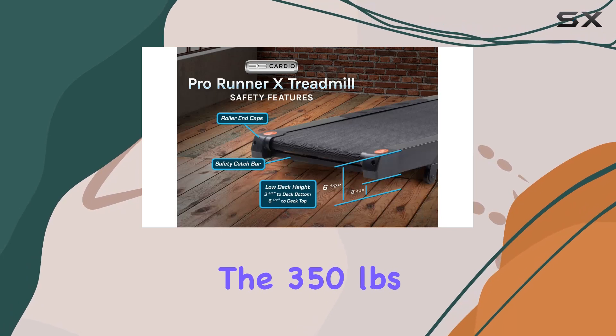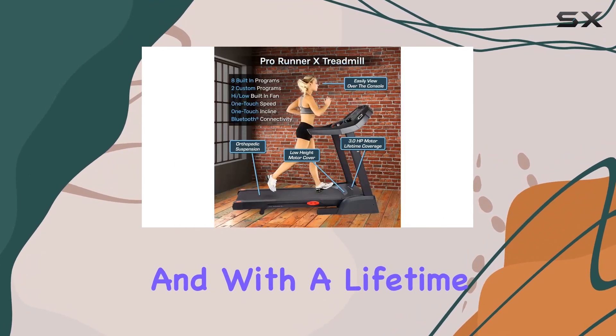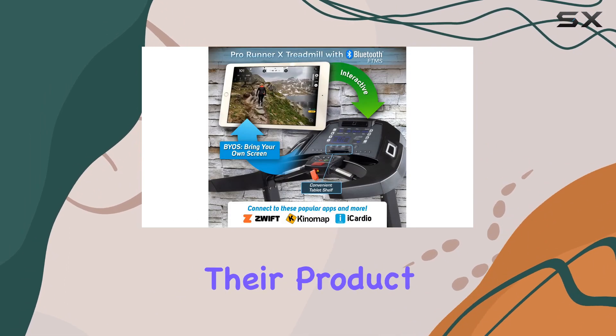The 350-pound maximum user weight capacity speaks volumes about its durability. And with a lifetime frame warranty, 5-year parts, and 1-year in-home labor, 3G Cardio stands behind their product.